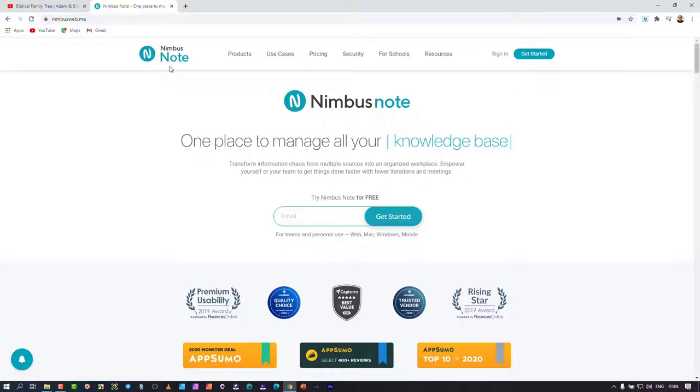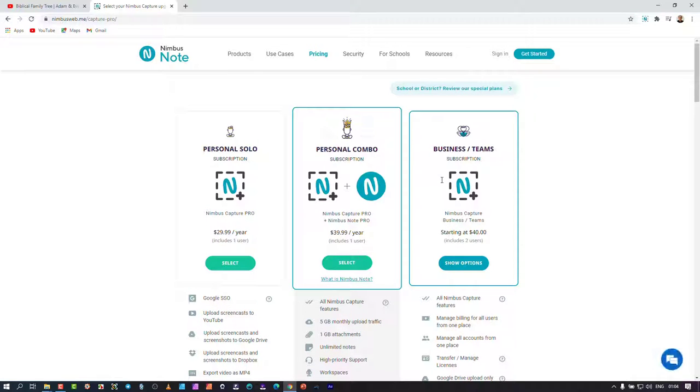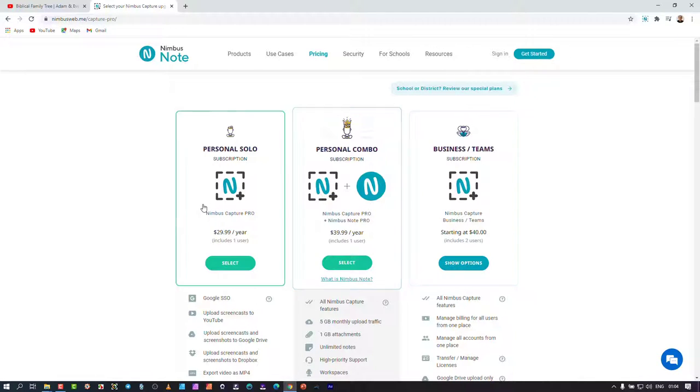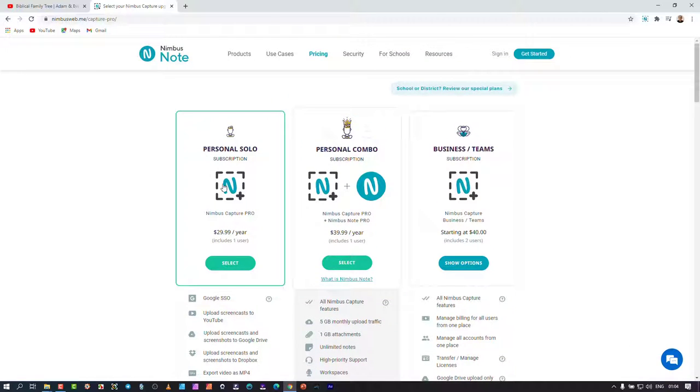For those who want to use the pro version, which is a paid version, you need a free Nimbus Note account. Looking at the pricing quickly — Nimbus Capture is free. You can install it from the Chrome extensions with limited features. The paid version is $29 US per year, which is quite affordable, and it's linked to your Gmail account.